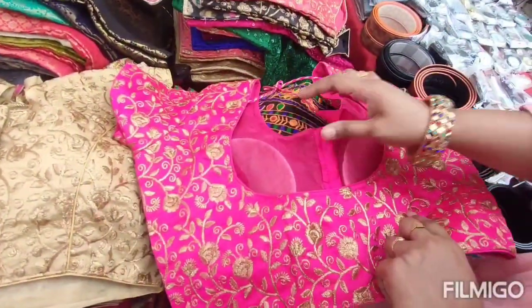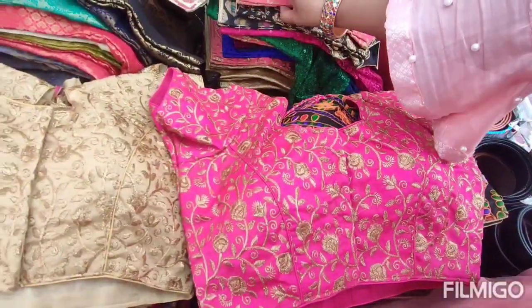There are short sleeves, sleeveless, back open, and front open — different kinds available. This is very important to know when choosing.